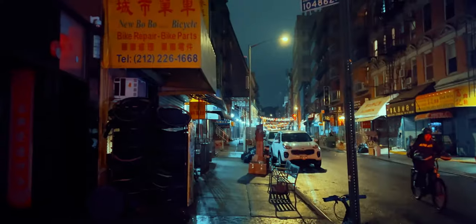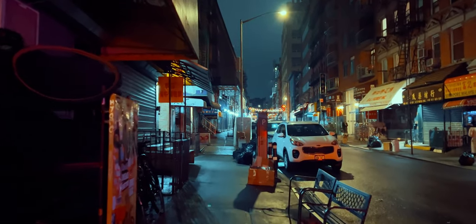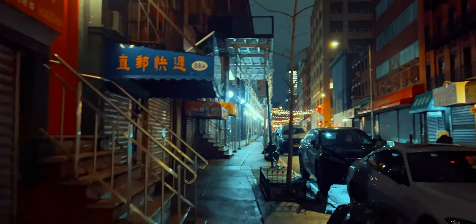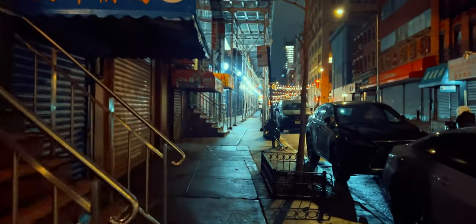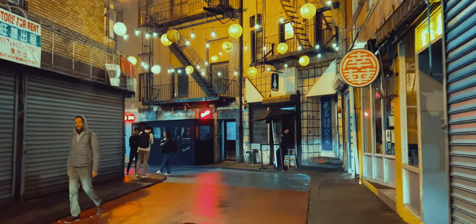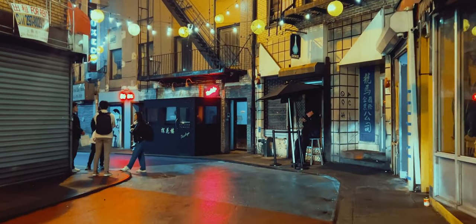I decided to do a late night photo walk on the streets of Chinatown. The same neighborhood looked completely different when most of the shops were already closed and all the neon lights and street signs were turned on. These colorful streets with the lanterns were my favorite — so nice to just walk around, listening to the sounds of the streets and take photos.